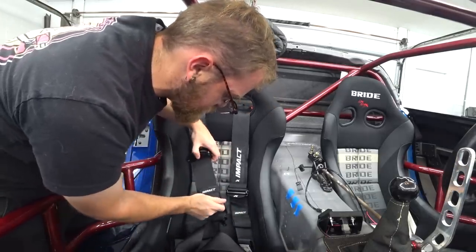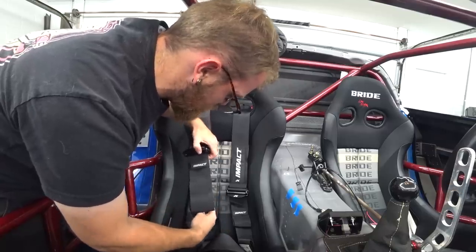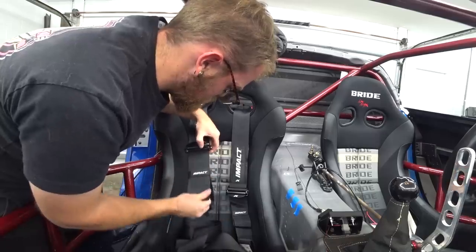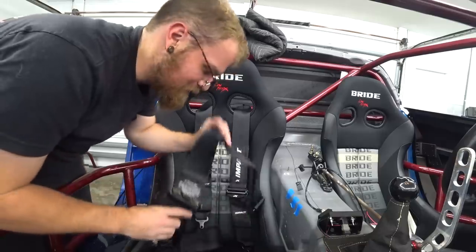Look at that actuation — normally you can't adjust the harness while seated in the car. See how it locks? That was definitely worth tracking down. The spring-latch style makes a world of difference for getting tightened up before a run and loosening up a bit while sitting in grid.